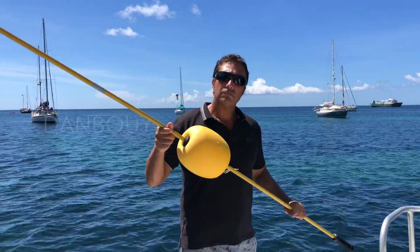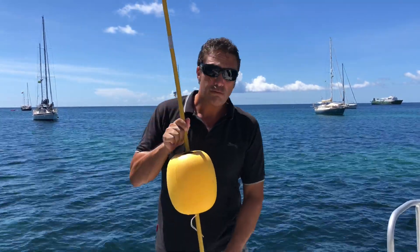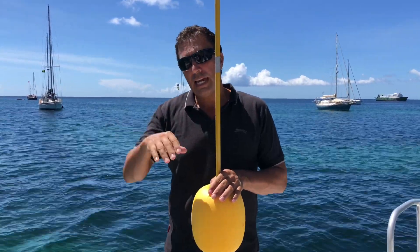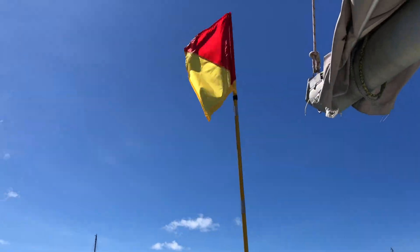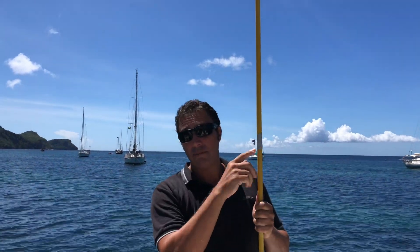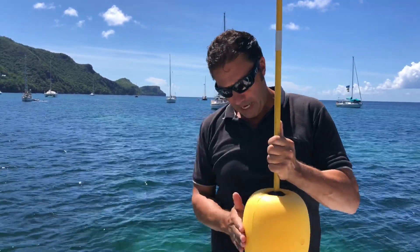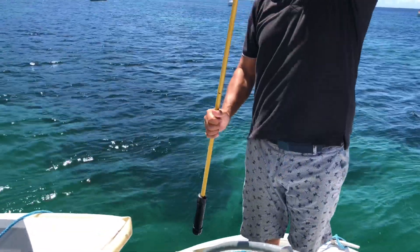This piece of equipment is called a Dan buoy. It's basically a marker that you throw in the water where the man overboard can swim to. With the flag high above the waves, it can be easily seen. Also important at night — the flag is no use, but with this reflective tape I've added, it really shines brightly when a torch beam is shone on it. The bottom is the weight and the top is the float — that's how it stands up in the water.